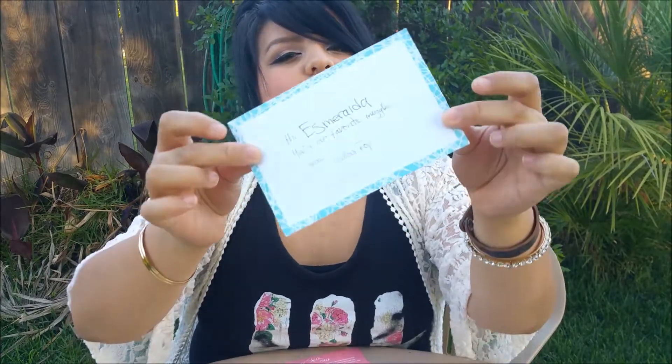A cute thing about ColourPop is that they send you a little personal letter with your order. It makes your package feel personal to you and makes you feel like a valued customer, and I really love that.